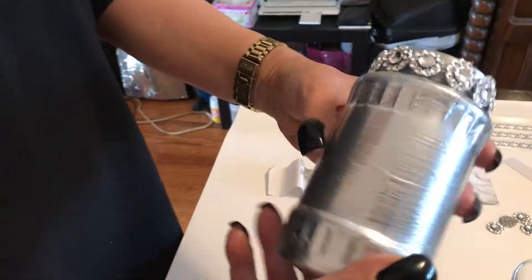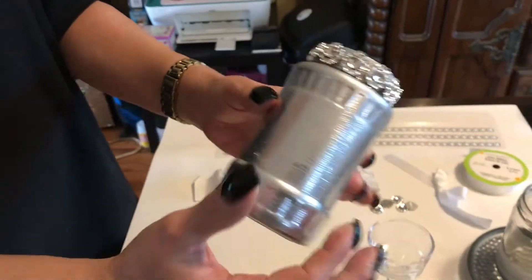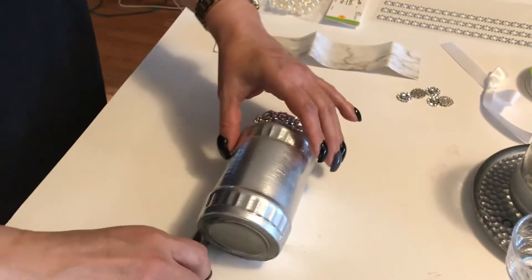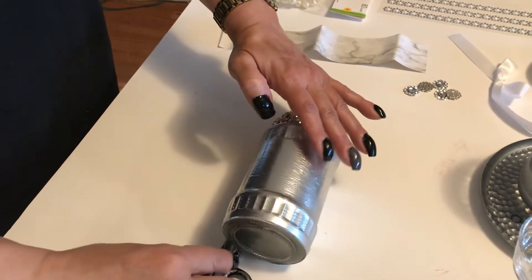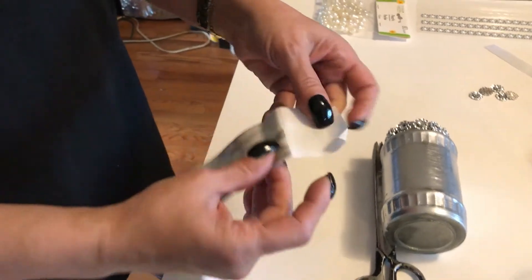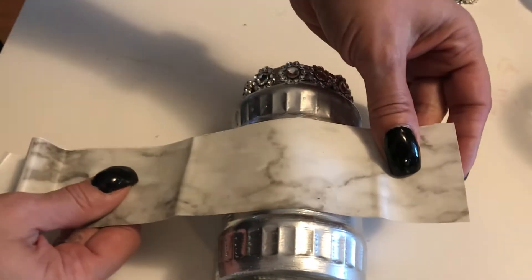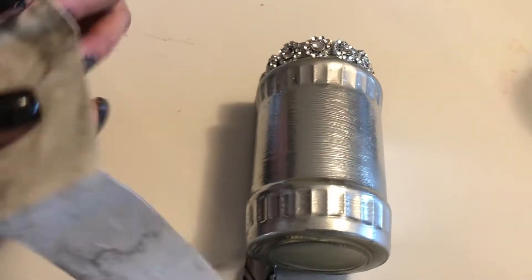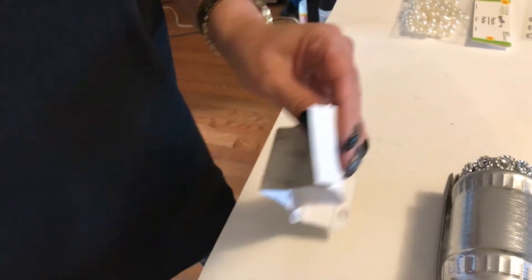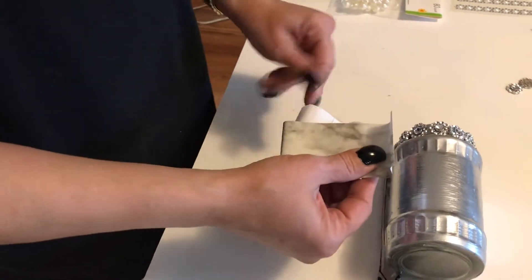Once we glue this down, this is what we have — isn't that beautiful? Now I'm going to move that out of the way. I already pre-cut the strip for where I wanted it on the center of that jar, so let's pull that up. We want to work very carefully and little by little so we can smooth things out as we're laying it down.